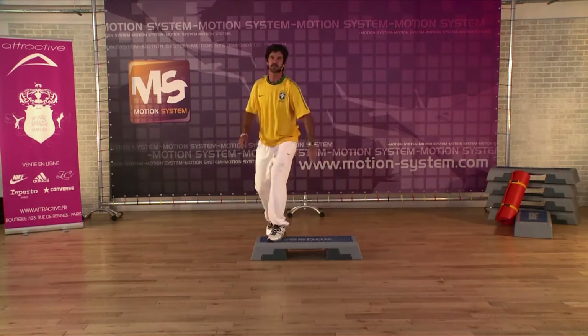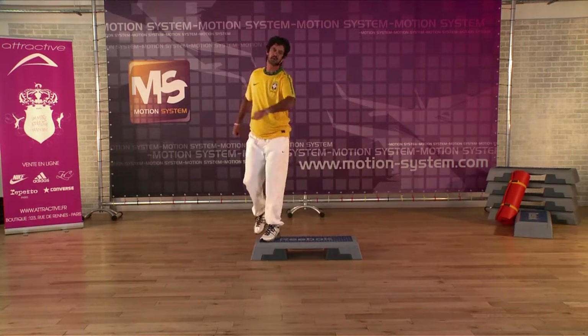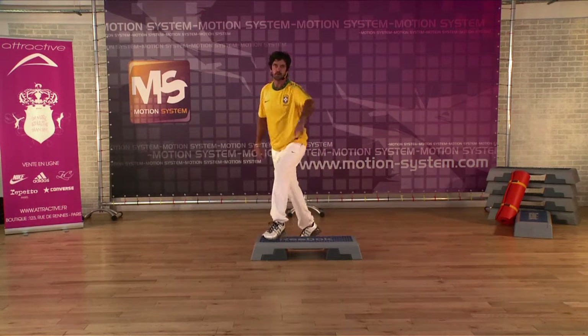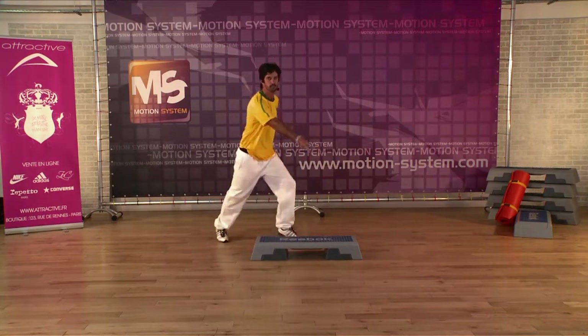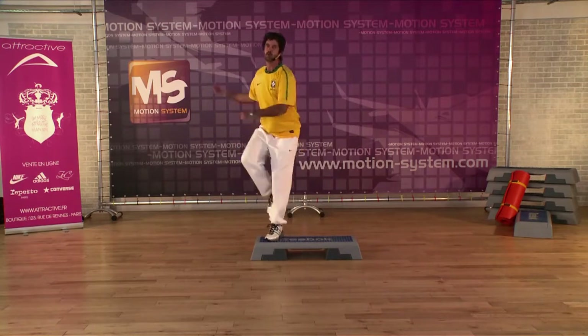We're gonna start with two mambos, two mambos, two knee ups, two mambos, two knee ups, two mambos, two knee ups. One more time.